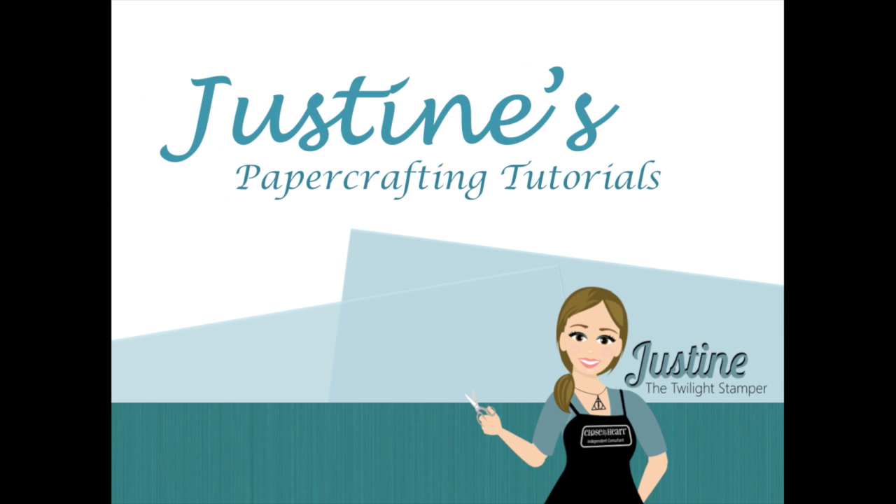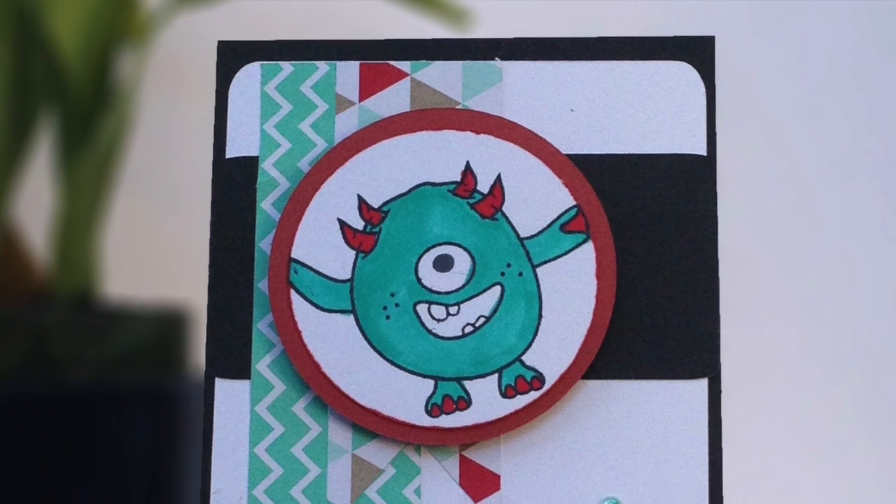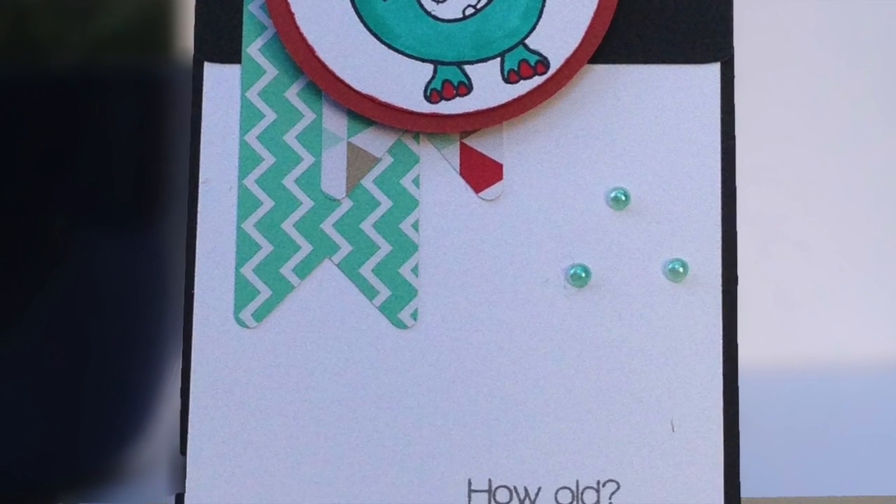Hi everyone, Justine here from Justine's Paper Crafting Tutorials. Today we're going to be making this adorable monster party card featuring a beta card stamp. I'm going to present the Mojo Monday Challenge as well as the Simon Says Stamp Anything Goes Challenge.